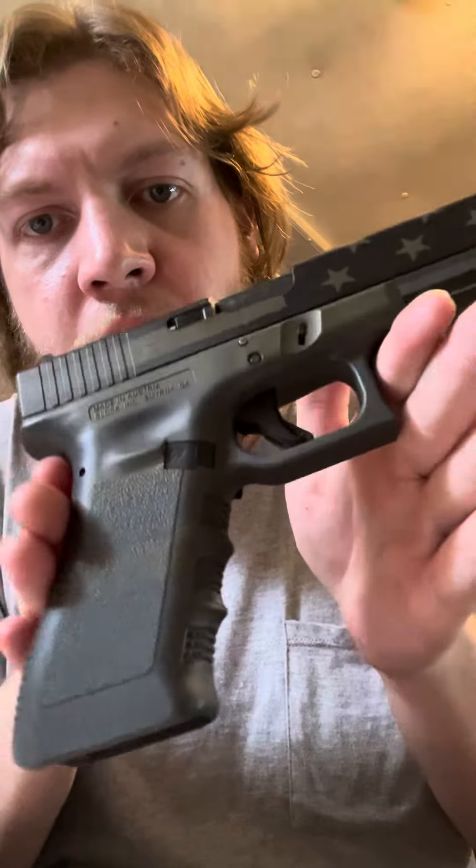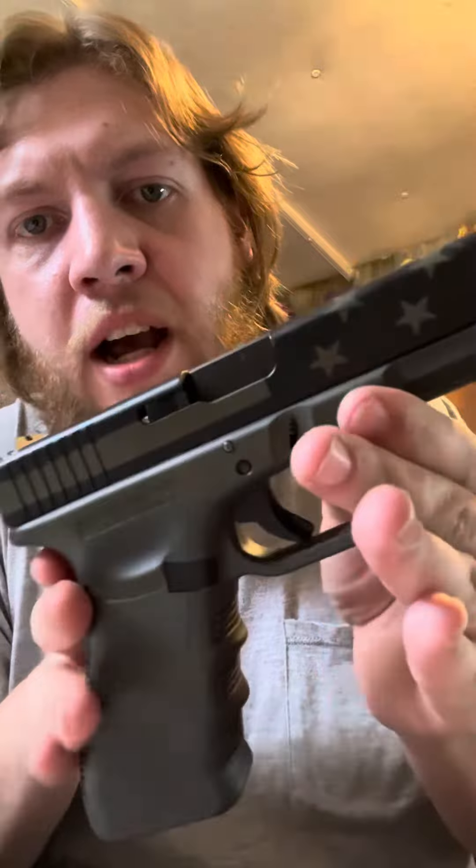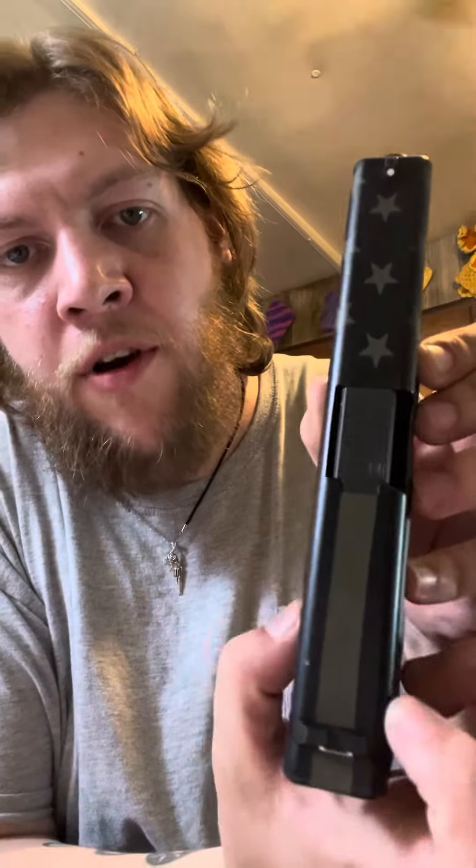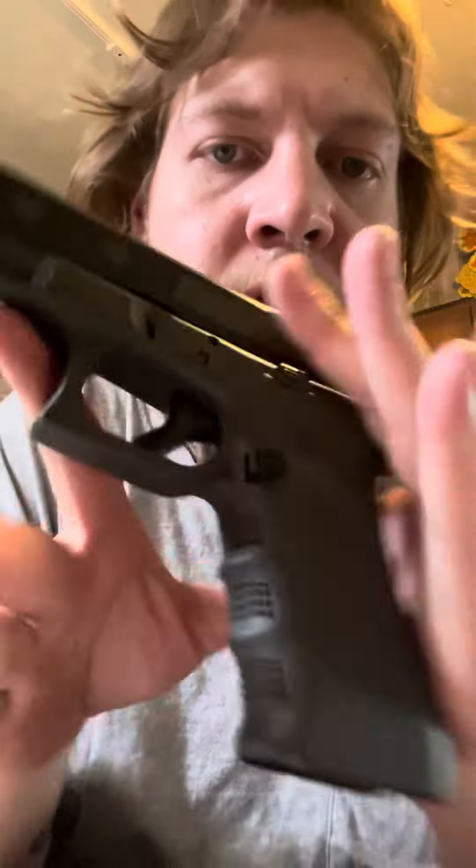The Gen 5 Glock also has ambi controls. My largest and newest handgun is the Glock 17 Gen 3 — once again showing clear, because I know for YouTube it's a big deal. This has the operator flag Cerakote on it, which looks pretty nice except for the part they did wrong. Everything is stock on it except for the magazine release.